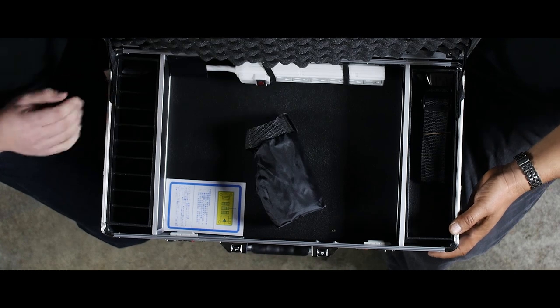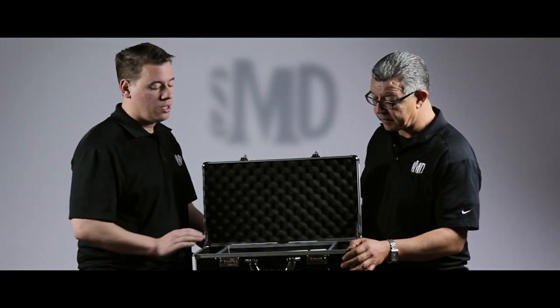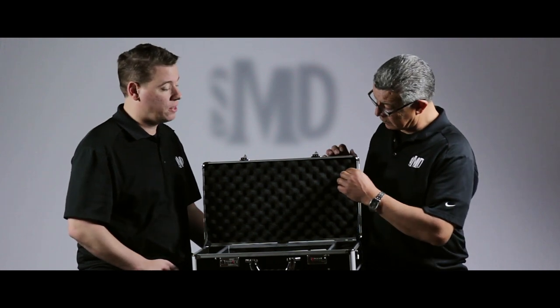There are other cases on the market, but I believe this is the largest by at least 30%. That's quite a bit of extra space for those of you who have more than maybe four clippers. This is going to be the only case that's going to fit that.